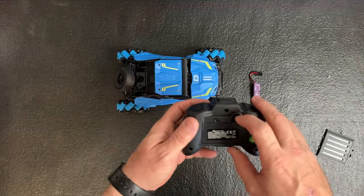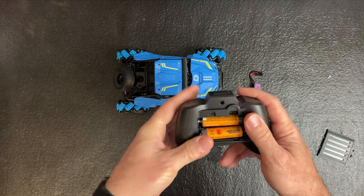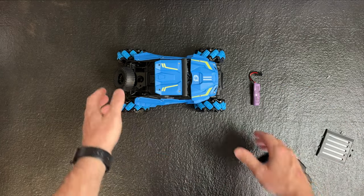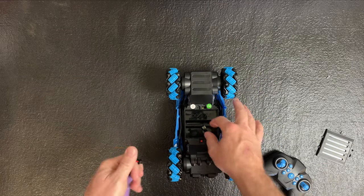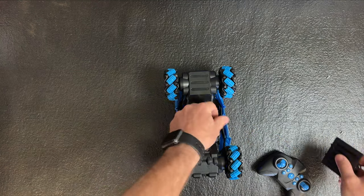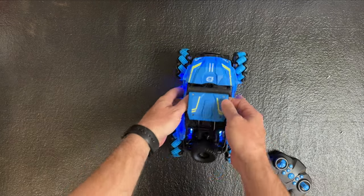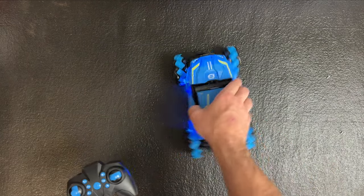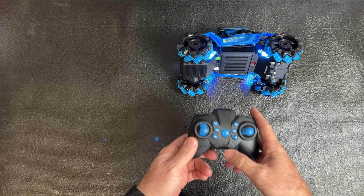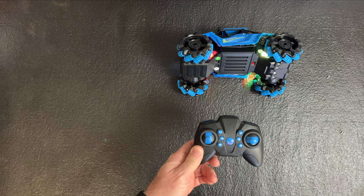We're going to put some batteries in the remote so you can see how it works, then put the door back on. Now we'll put the battery in the car — the car woke up. Once we turn the button on on the controller it should pair with the car. With most RC cars, if you see lights flashing it's not paired, but once you turn on the controller you'll see the difference.